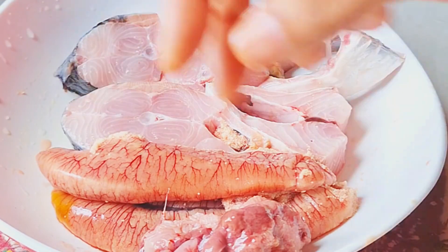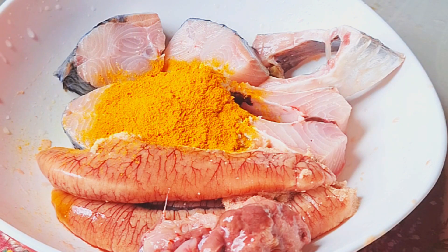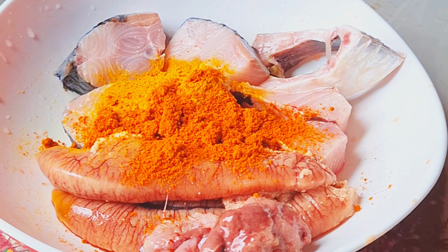There is a lot of water. It is a lot of water and water.